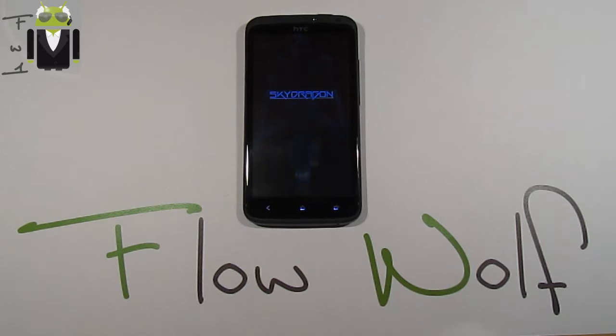Hi everyone, today I want to show you the Sky Dragon on my HTC One X. This custom ROM is based on Jelly Bean and the last release of Europe, the 314.4124, and thanks to Dragon Stena and Snano, we get this amazing Jelly Bean custom ROM for HTC One X.